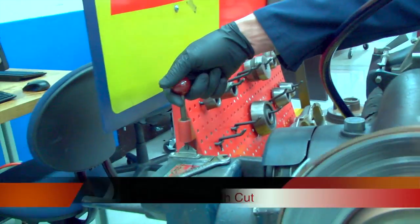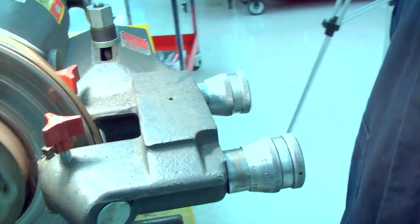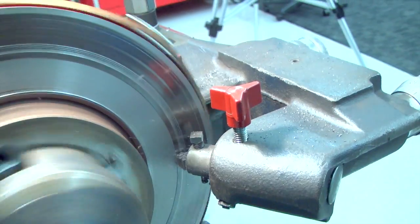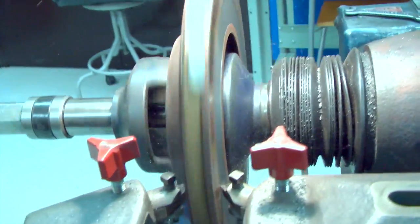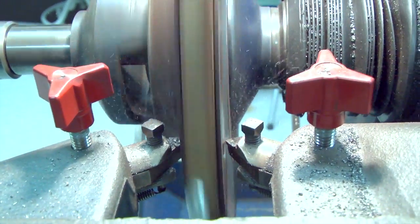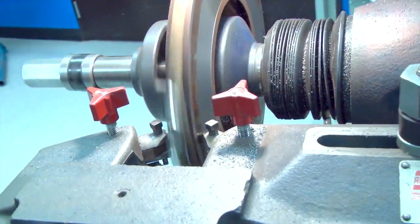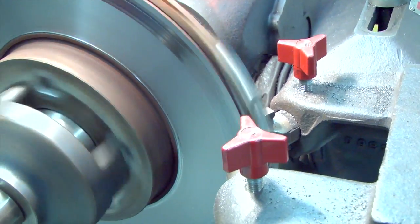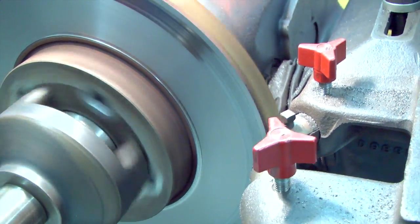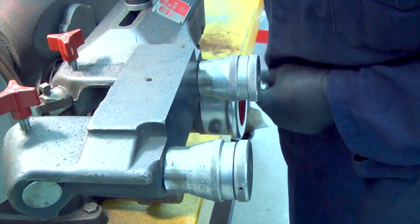We're going to do the rough cut first — that's the fast speed. Move the lever forward and it auto feeds into the rotor. The rough cut is pretty fast; it only takes a couple of minutes on a rotor this size. We're getting thin out here towards the end — a light cut. We know we have that material removed along with the ridge. Put the feed into neutral, bring it out by hand to make sure all that material is off on the edge, and then run it back in.